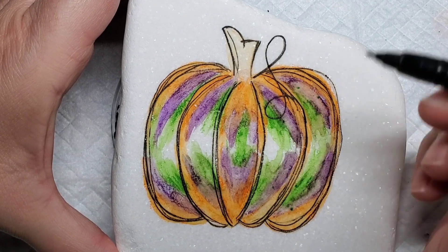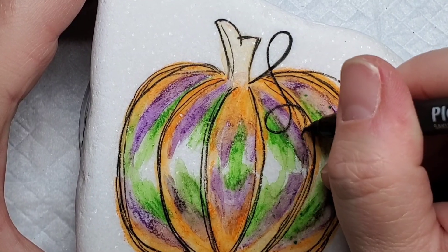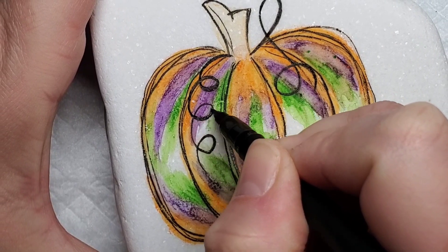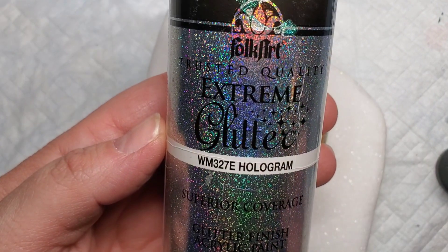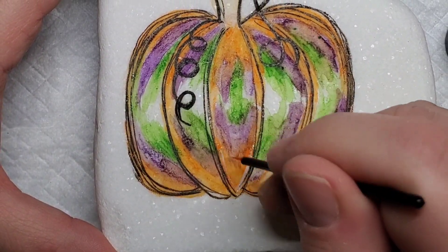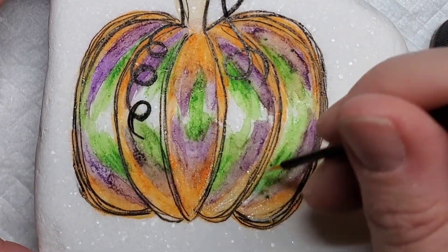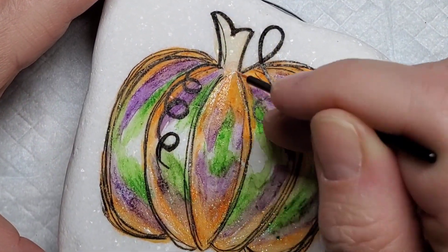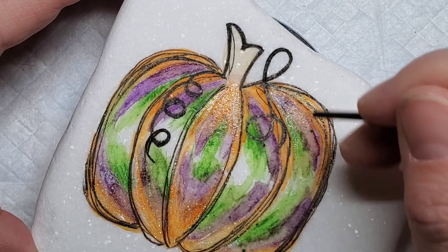I'm also going to add two big curly cue stem leaves and darken them up so they're nice and visible on the pumpkin. Then I'm going to take some hologram extreme glitter and use a disposable eyeliner brush to add it in those same corners at the bottom and top of the pumpkin sections, wisping it up and down so the pumpkin has a little sparkle — once the resin goes on it'll catch the eye.